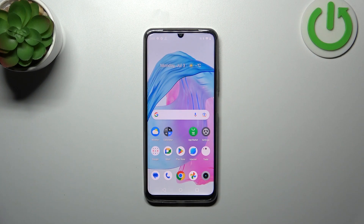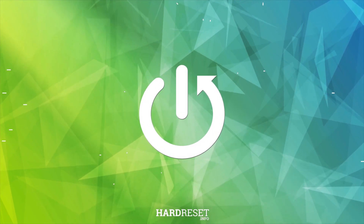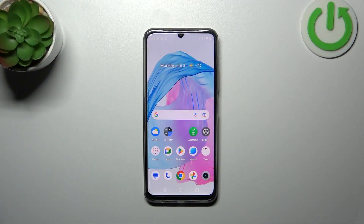Hi everyone. In this video, I have a Galaxy M53 with me, and let me share with you how to check the serial number of this device. Basically, we've got two different ways to do that: we can use a secret code and the Settings.